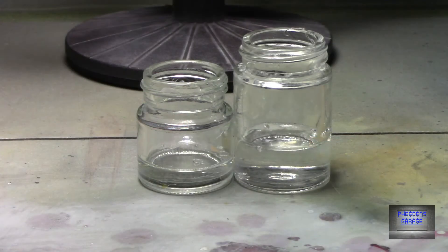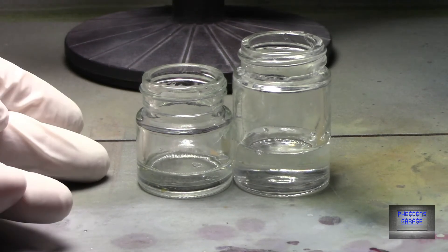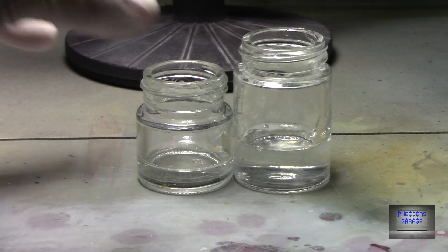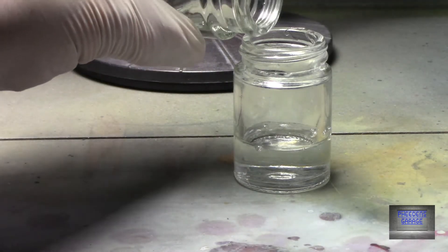Alright, so there we have our two parts — hardener on the left, clear on the right — 2 to 1 ratio, give or take. Close enough. So now we'll just mix it.